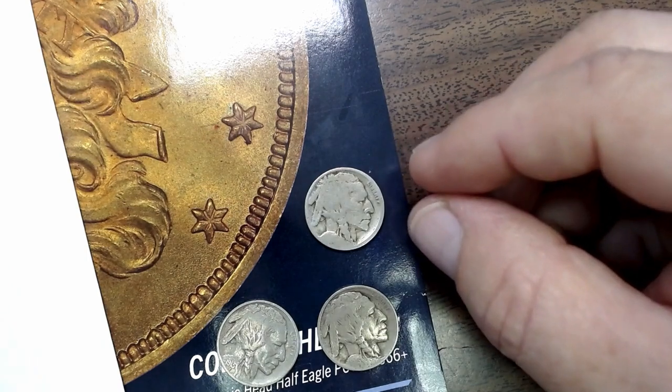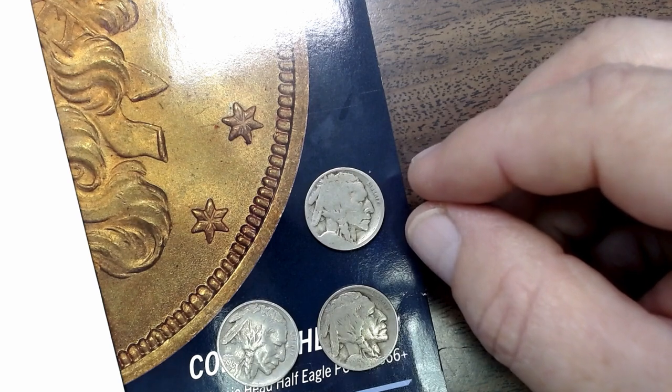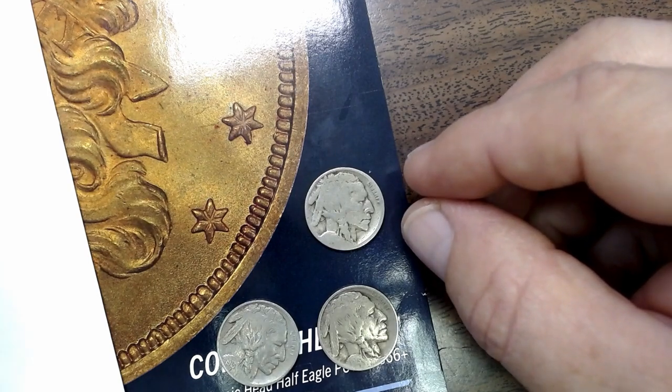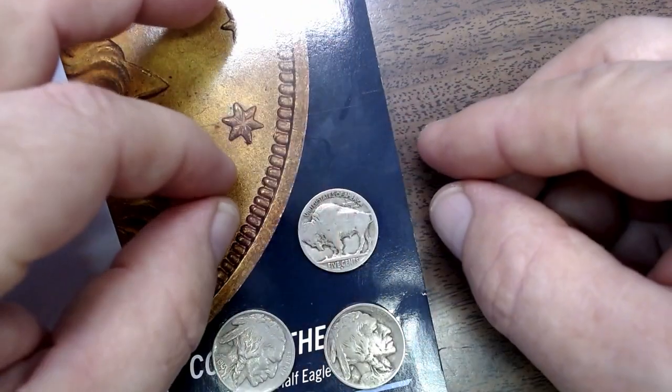No-date nickels are not mint errors. The design of these Buffalo nickels placed the date in a location where it would wear off faster than some of the other design features. So it's normal to see no-date nickels — it doesn't add any value to them at all.